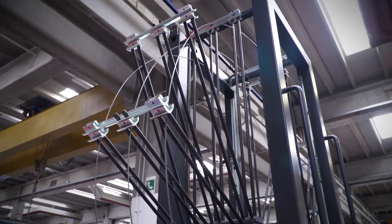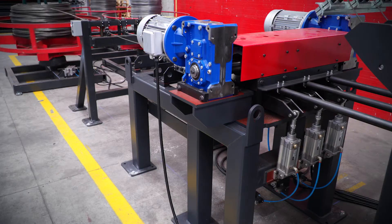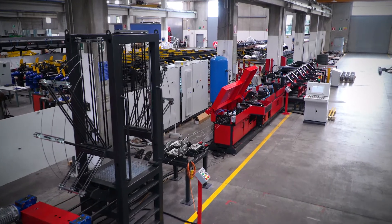The vertical loop allows optimal management of the unrolled material, ensuring a constant supply and tension of wire to the machine regardless of product shape or line speed.